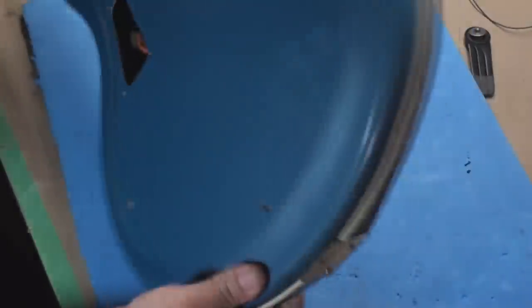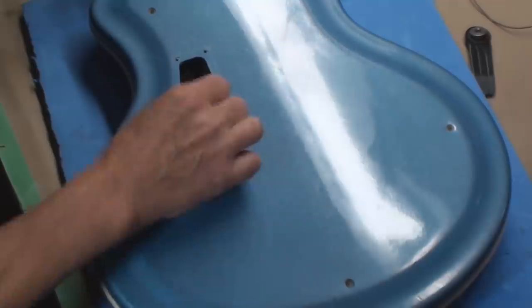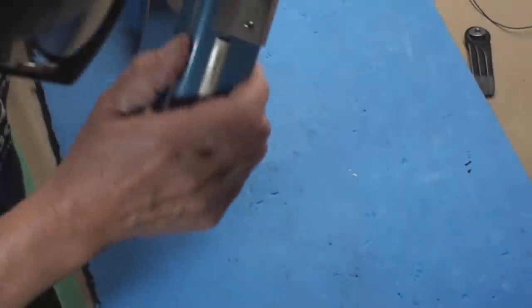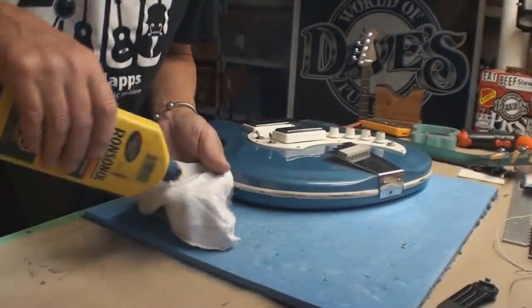How'd we do here? Look at that - I think I got the two halves together. Not bad at all, Davey. Not bad at all. Alright, let's button it up, clean it up, finish it up.